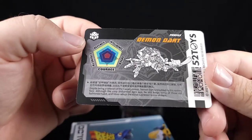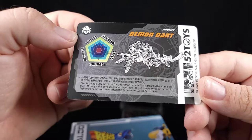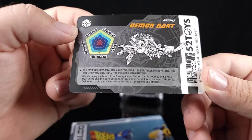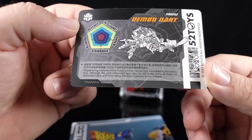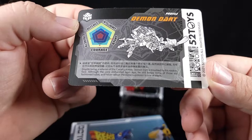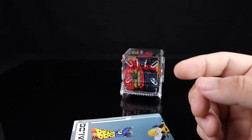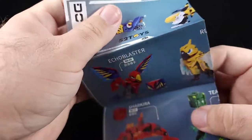So there he is on the card — he's got his defense, intelligence, speed, courage, strength. Despite being a veteran of the cavalry, Demon Dart is troubled by his rookie's face. Although the corps disbanded ages ago, he still keeps some of those old-fashioned habits — 'never adopt the noise suppressor' is one of them. Great English translation, gotta love it, but at least they try.